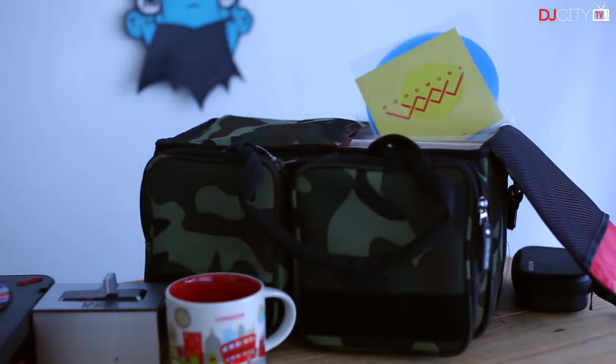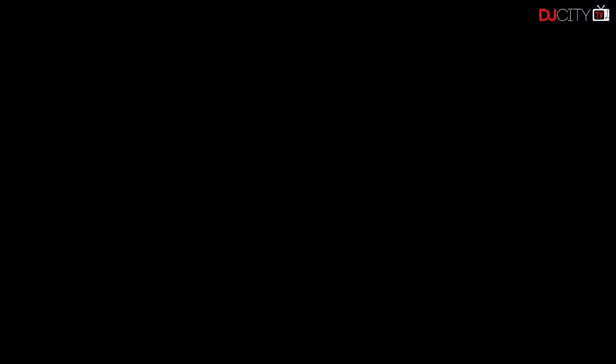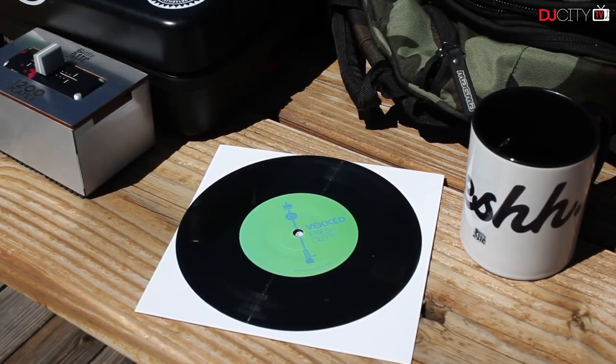So for all you portable turntablists out there, this definitely should go in your bag. On the next episode of Fresh Press, I review DJ Vect and Fresh Kill's 7-inch break record, Fresh Cuts.